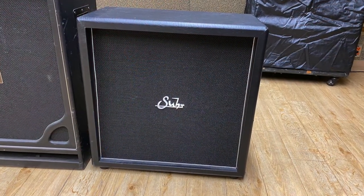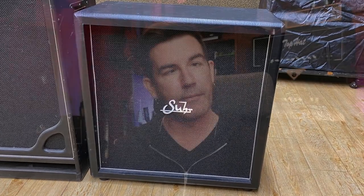The classic V30 needs no introduction. In my signature PT15 212 cabinet, we have a blend of greenback on the top and V30 on the bottom in a diagonal pattern. I really like that combination because they complement one another. I wanted to include at least one V30 IR in this Dyme IR pack, so it was a no-brainer to use my signature 212 cabinet. It's great for clean tones all the way through to raunchy rock and roll and tight, chunky metal.